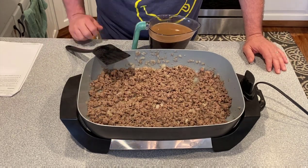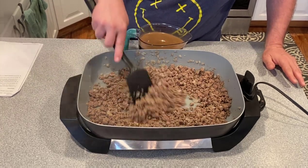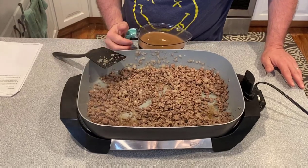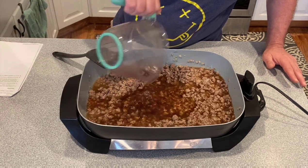Now we have our hamburger browned and the onions are all translucent. If you have a lot of grease you can drain it off — I don't have much so I'm not going to drain anything. Next we add four cups of beef broth and bring it to a simmer for 10 minutes.